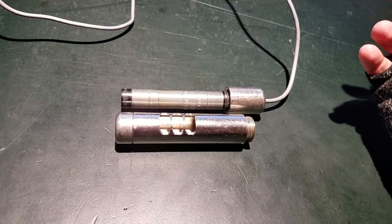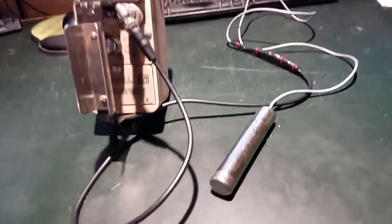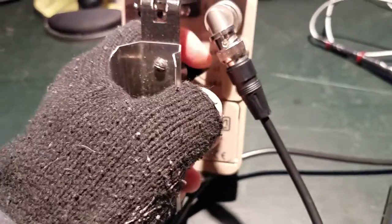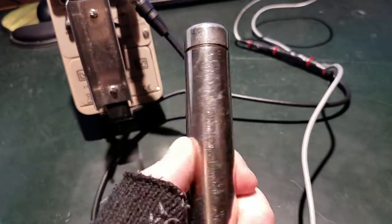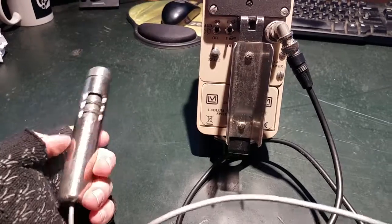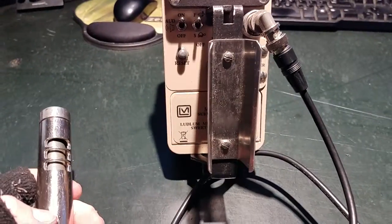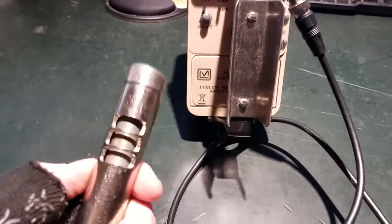Putting it back together and hooking it up to the Geiger counter — okay, the probe is connected to my Model 3. I'll fire it up and put it on the times-one scale for detecting particles. You'll notice I'm not getting a lot of counts — maybe one every few seconds with the beta shield closed. Opening the beta shield, you'll usually get a couple more counts here and there since betas are being allowed through — yeah, you can already hear that, we're now getting like three to four counts.